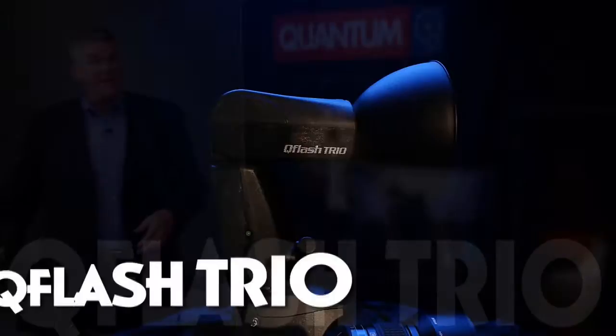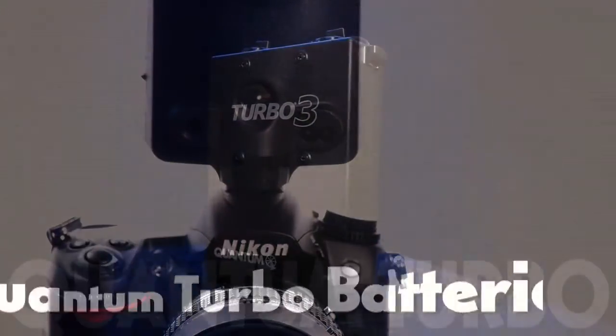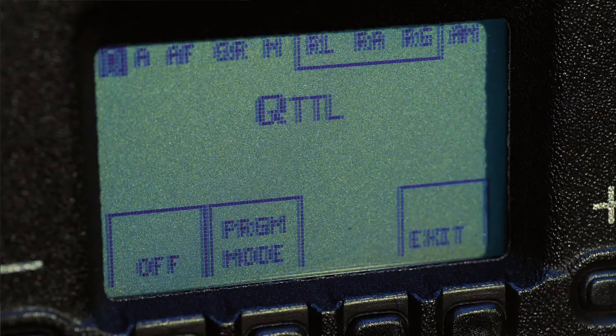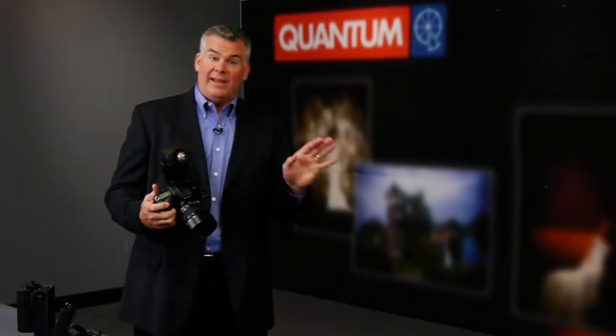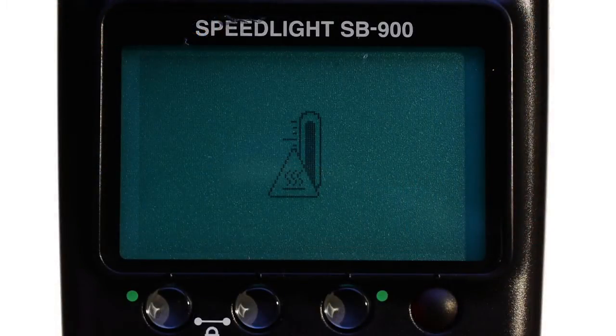Upgrading to a Trio can make all those problems disappear. You simply slide the Trio onto your camera, choose any Turbo battery pack, and shoot in full QTTL mode just like any other speed light. The difference is the Trio will allow you to shoot with super-fast recycle times and plenty of power. And if you've ever been held up by an overheating flash, you'll never have to worry about that again.